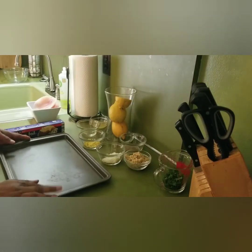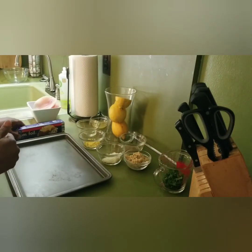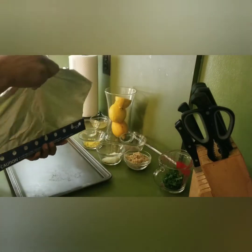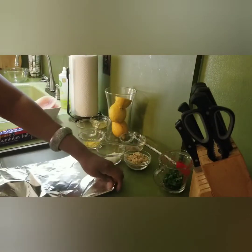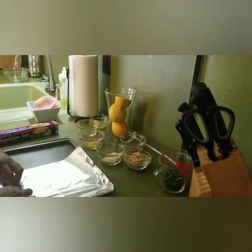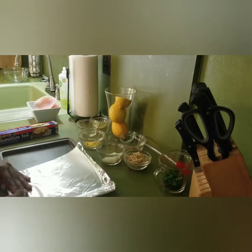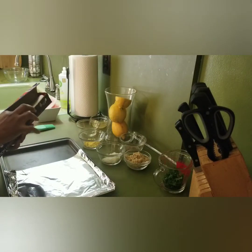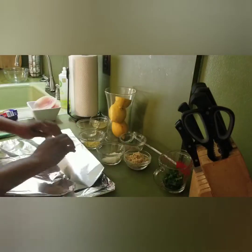Right now we have our baking dish here. So what I'm going to do is start by taking a little bit of foil and lining a pan. I'm taking a little bit of foil here.